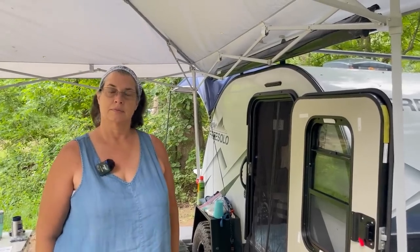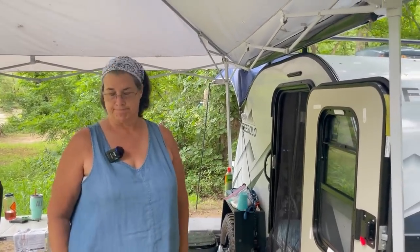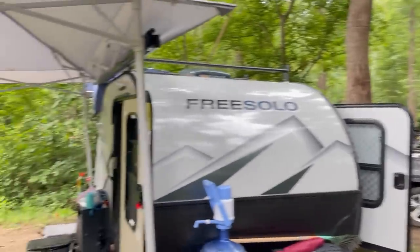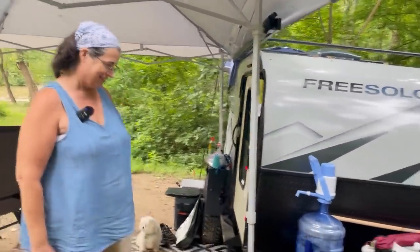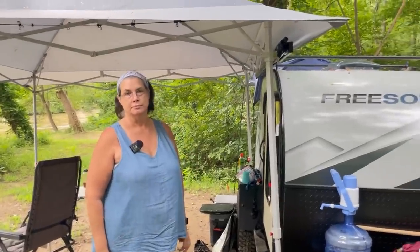If you just got this trailer, where was your experience prior to owning a teardrop? Car camping and tent camping. She's set up for car camping and she knows how to do it. When you come from car camping or tent camping to teardrop camping, it feels like the lap of luxury. If you're coming from a giant Airstream down to a teardrop, that's when I think a lot more people have trouble with it.